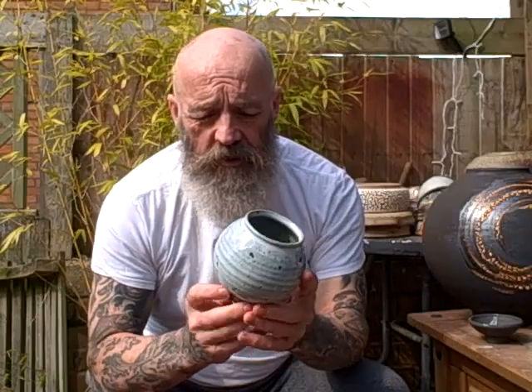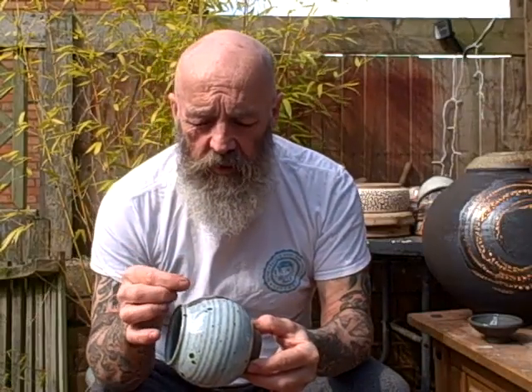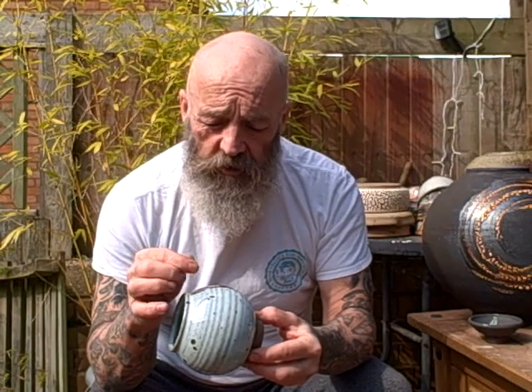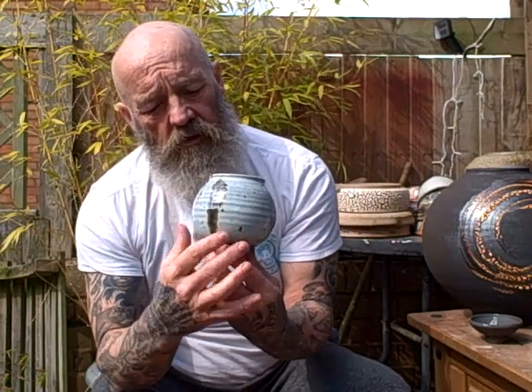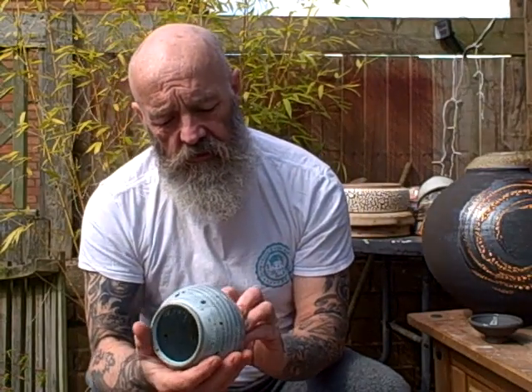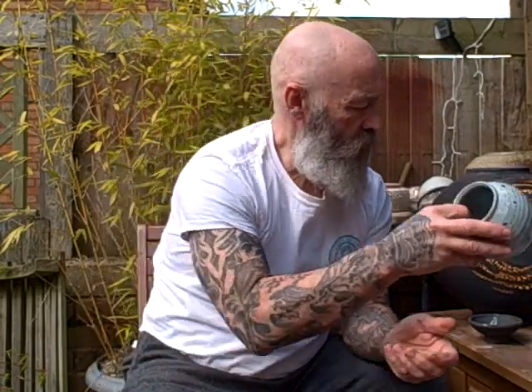These are small moon jars. What I did was dip them in the glaze and then put a tiny bit of iron rust as a lump, pressed it into the wet glaze and left it. You can see how it's bled — they've come out really nice, nice and satiny. They're a success.